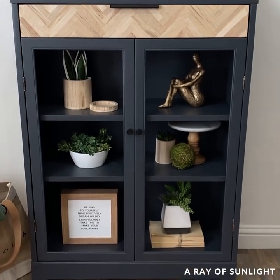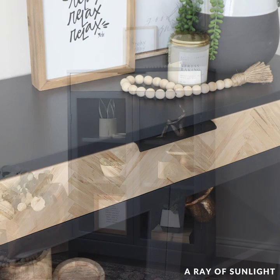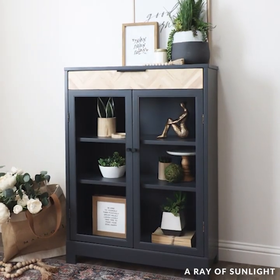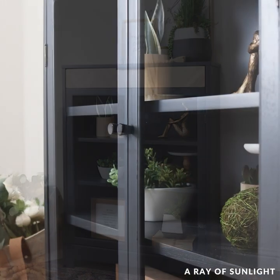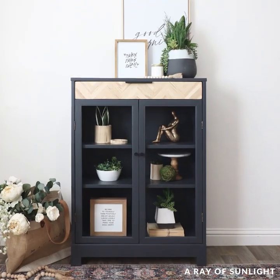I love it! I don't know if I would do the herringbone thing again — that was a lot of work — but I'll definitely be spraying this paint again. It sprayed so well and looks and feels so smooth.